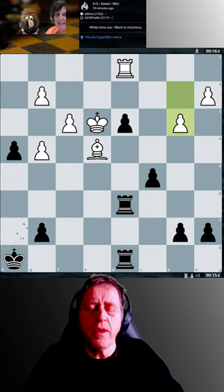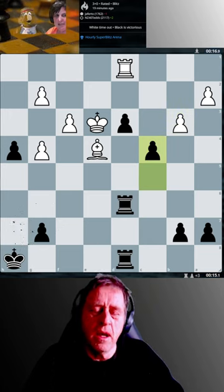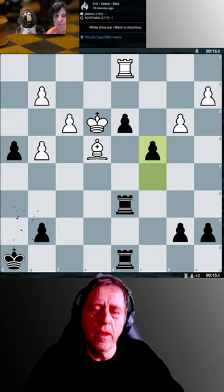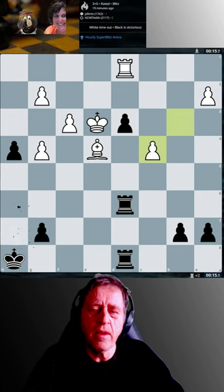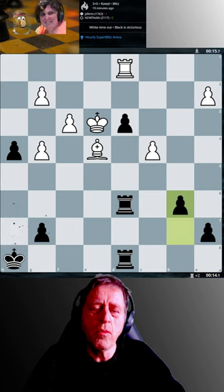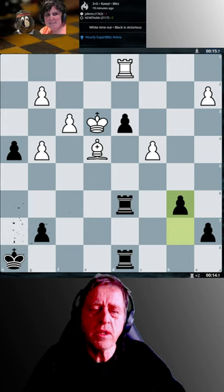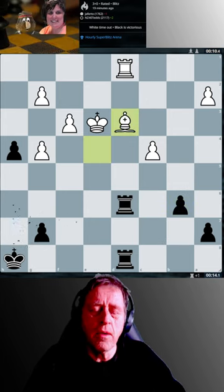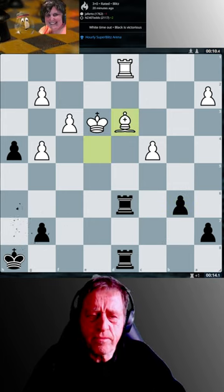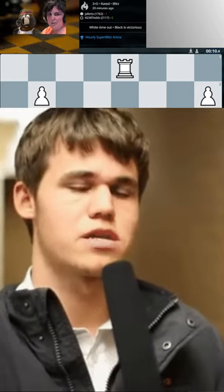The beauty of taking the d3 pawn with the bishop is that the bishop is pinned afterwards by the rook on d1. So it's hard for white to wriggle around after capturing with the bishop.